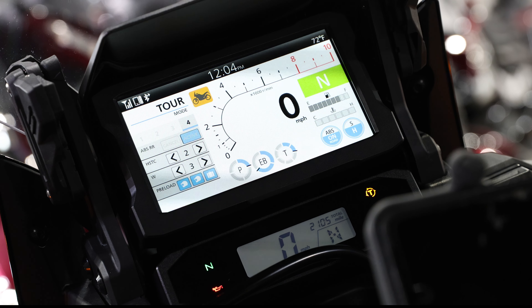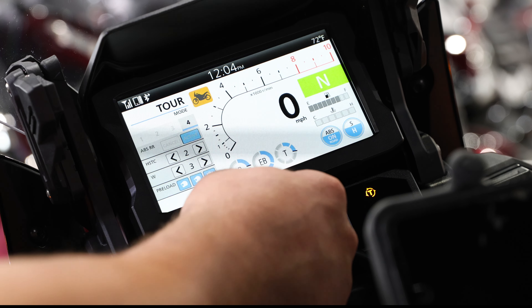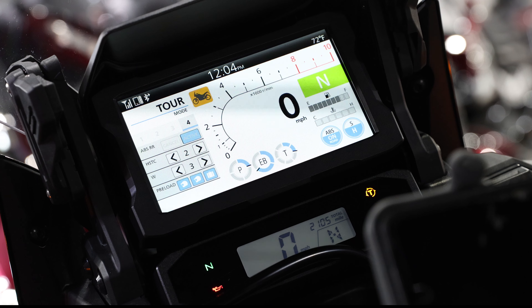Starting here, we've got your tour mode. You'll see on the bottom we have a couple of different things you can change even in user one and user two — we've got P for power, E for engine braking, and T for torque management, which is otherwise known as Honda's traction control.